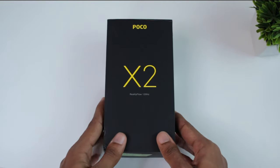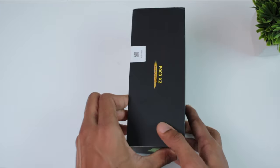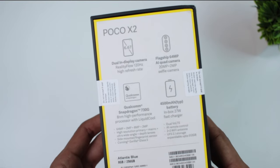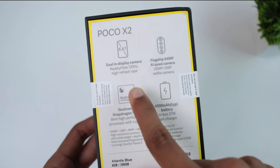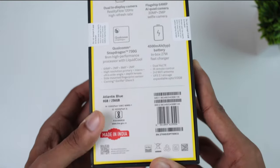As you can see, if you want to support the channel, please subscribe and hit the bell icon. Here is the Poco X2 box. Here is the tagline: Reality Flow 120Hz. I have ordered the 8GB RAM 256GB variant in Atlantis Blue color. The price is around 19,000 rupees.